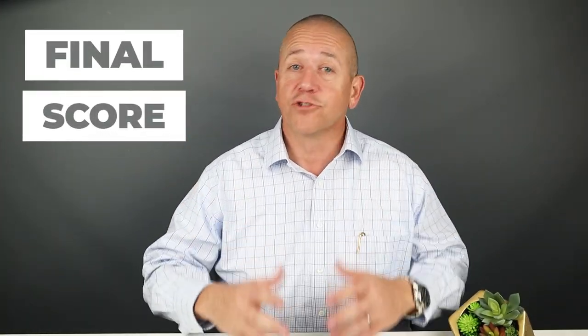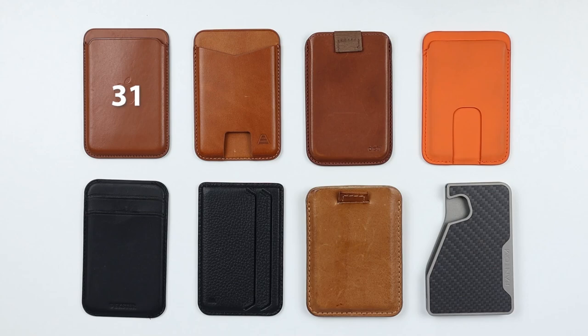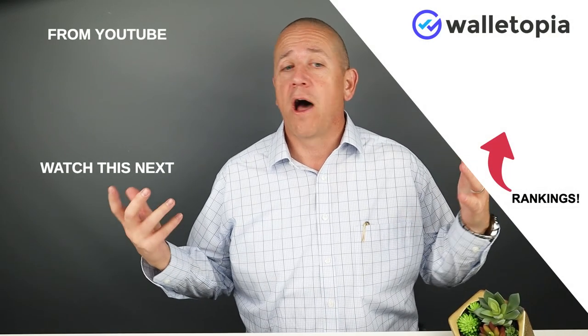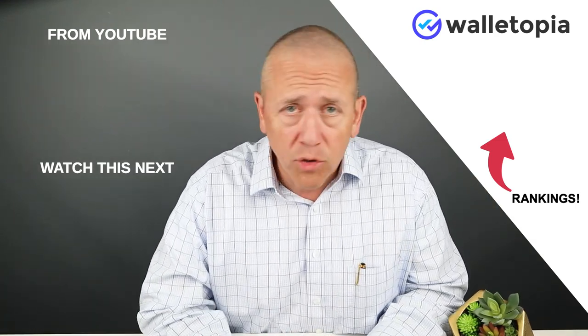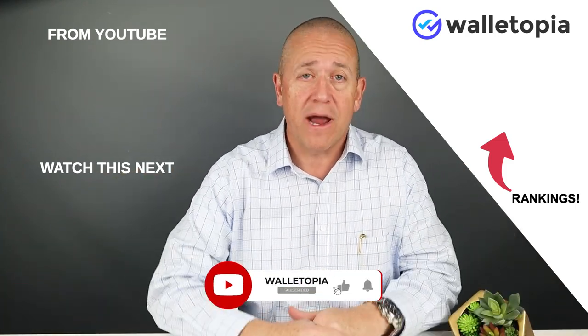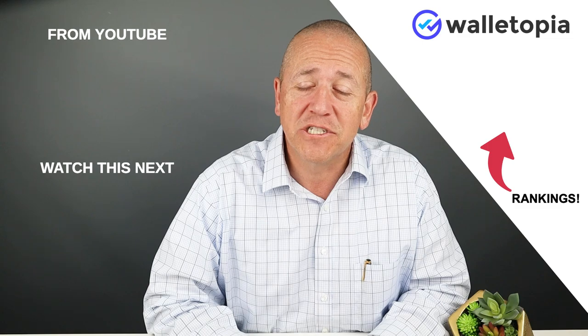Looking at the final scores, they're all fairly close. What made the distinction was features and functionality — can you carry more cards? Does it provide security like the Distill Union's pull strap or the Geometric Goods'? Does it offer high quality materials with good access like the Anson Calder? Those factors all fed into the final scores. I hope you enjoyed this quick look at the top 8 MagSafe cardholder wallets of 2021 — check out the individual reviews and leave questions in the comments.